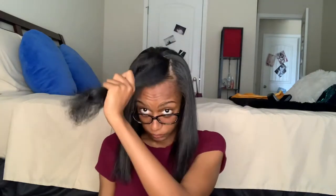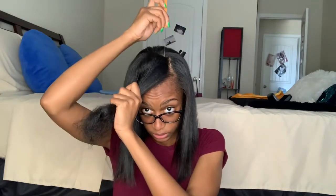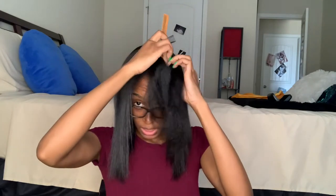I'm one split end away from wanting to go bald, like seriously. So let's just finish this, and I'm gonna let y'all be about y'all's day. So far I've only been doing one pass with it.